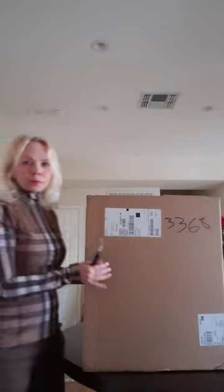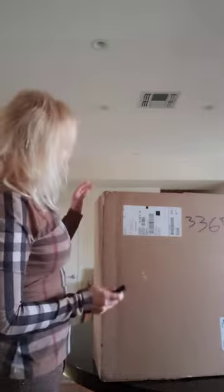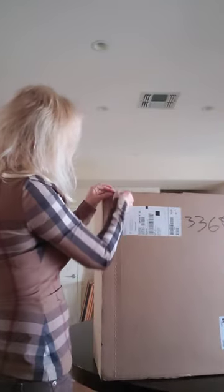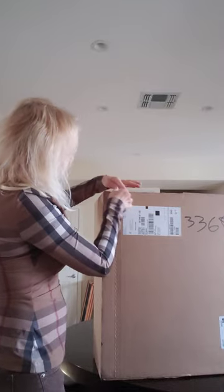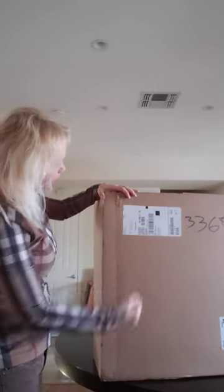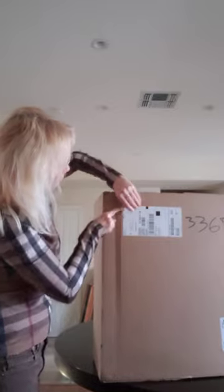We are going to do unpacking, unboxing. Second attempt — Louis Vuitton coat. First I ordered size 38, it was way too big. So now it's size 36. Let's hope it's actually going to work better.